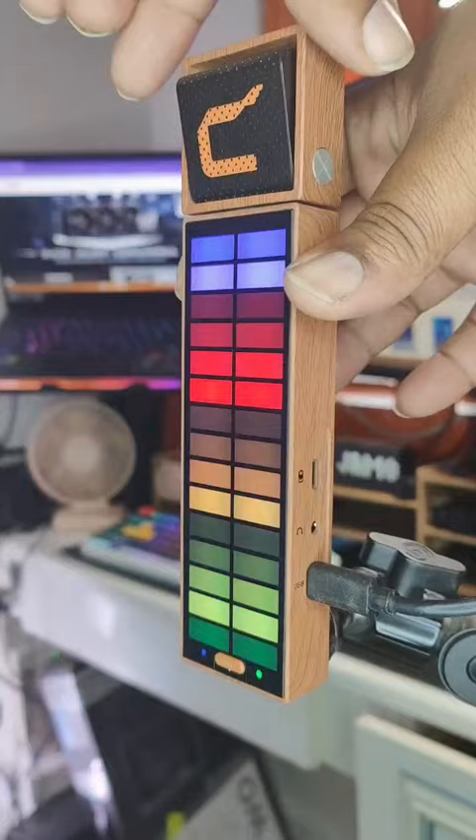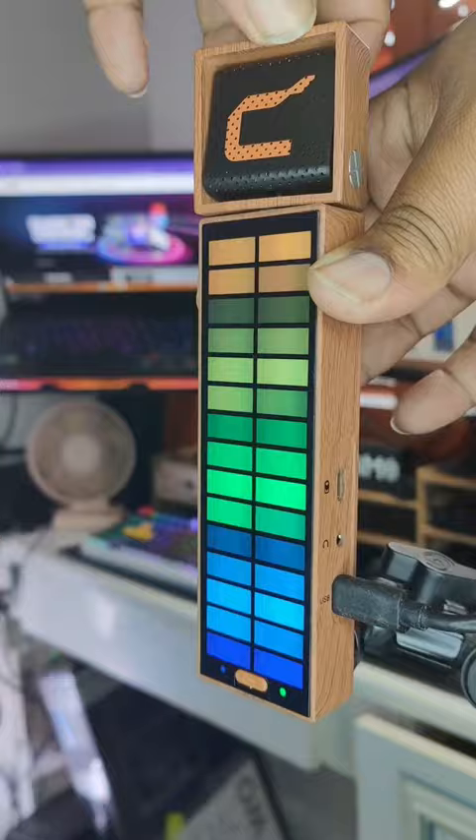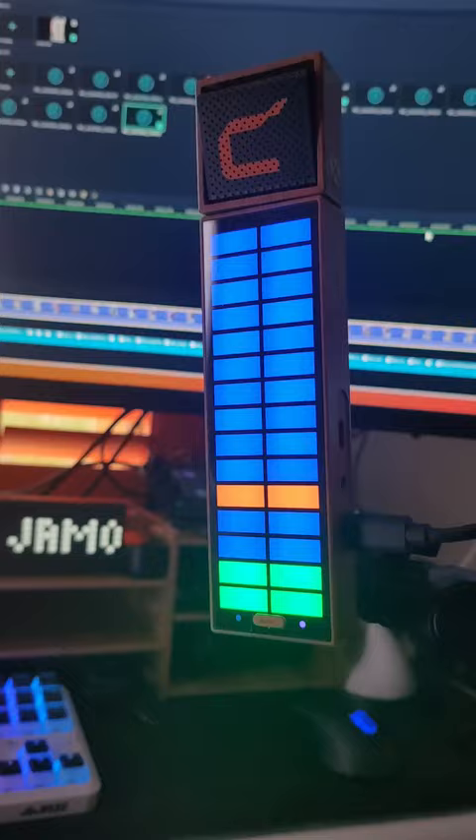Not to mention the massive RGB screen on the front. It even has options for reverb built into the mic, which will get your voice from sounding like this to making your voice sound like this. Not to mention the screen on the front also doubles up as a volume monitor. This has got to be the sickest looking mic I've ever seen.